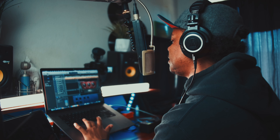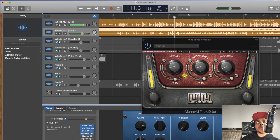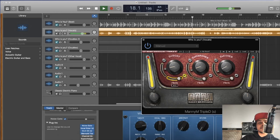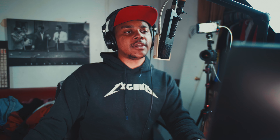We'll throw on the Manny Triple D to clean up the boxiness, harshness, and sibilance. That's why I love Manny Triple D — it's three in one and very well worth the price. I'm looping a section to find what we want to subtract. This part sounds muffled and warm rather than boxy. I find the frequency that sounds boxy, lift it up a little to identify it, then take it out.